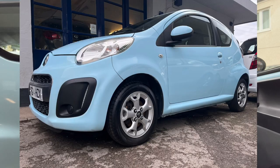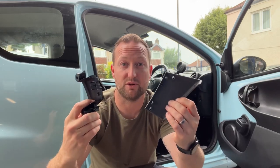Hey guys, welcome back to the channel, I hope you're all well. So today as you can see behind me we have a Citroën C1 — this one is on a 2012 plate, but it applies for the Peugeot 107, Toyota Aygo, and the Citroën C1; they're all the same. And it is the dreaded broken door handle — really common on these unfortunately, but luckily it is a cheap and easy fix, so stay tuned and I'll show you how to do it.